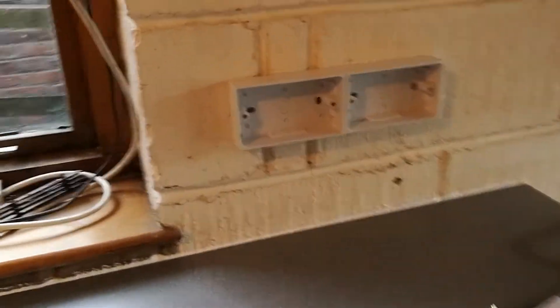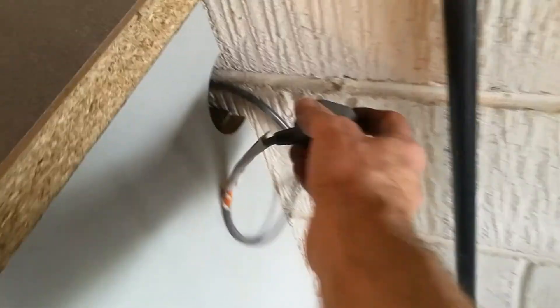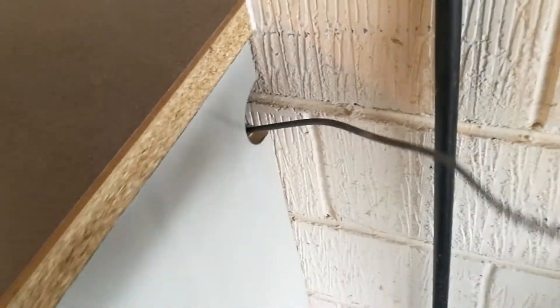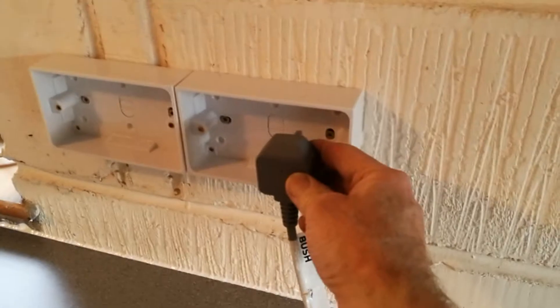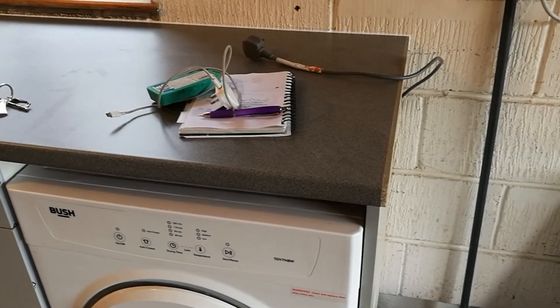So we're going to have a double-double. The dryer cable is coming through a hole, which you can push the plug through. So that avoids having to have a fused switch.